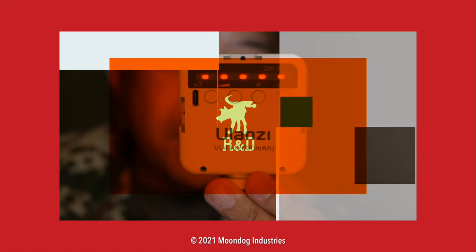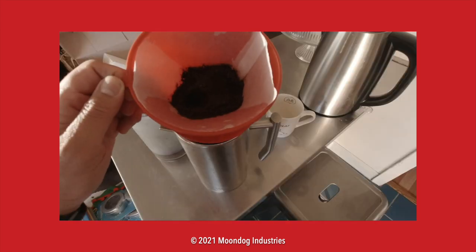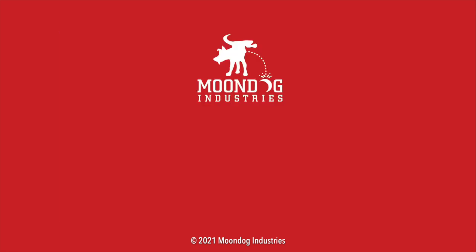Check out and subscribe to my new channel, Moondog R&D — a channel focused on gadget reviews, photo and video gear, you know, geeky stuff. If you enjoyed this video, please share it on forums, Facebook, Reddit, TikTok, Instagram, Twitter, MeWe, whatever social media you're on. And if you want to see all of my videos, check out moondogindustries.com.